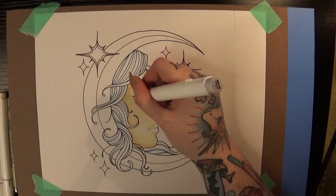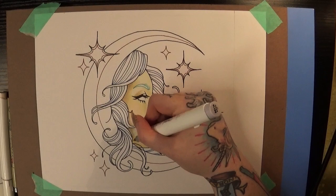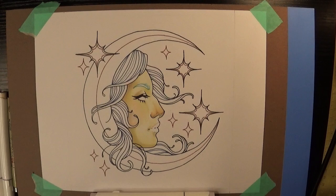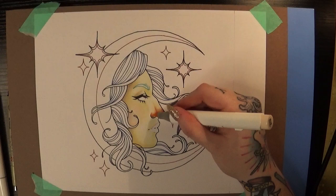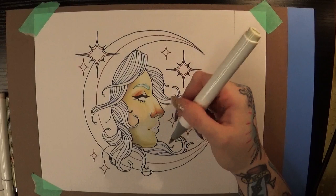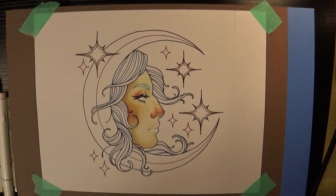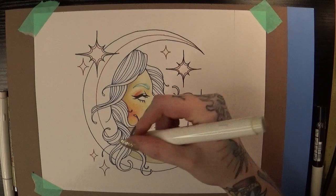Much like the line work, I wanted to start the footage of this process in real time so you can see the way I'm taking my time with these first few layers. With markers it's really important to slowly build up colors and generally start with the lightest color first, then work your way to the darker ones. In most cases you don't want the darker colors to bleed into your lighter markers — it could contaminate the ink or the nibs on the lighter ones. So I put down my lighter colors first and try to let them dry a bit before layering on top.